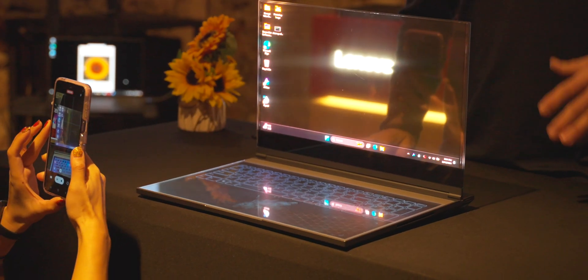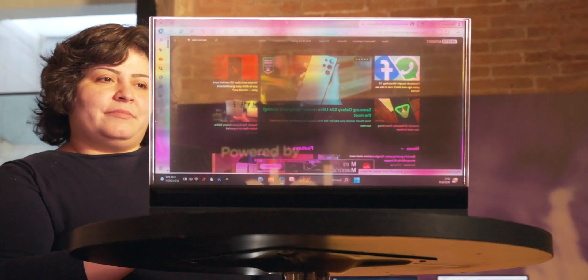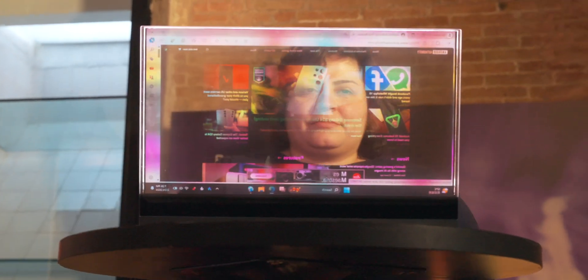We're here checking out the Lenovo ThinkBook transparent display laptop. It's a concept right now, but the most interesting part about it, as mentioned in the name, is the fact that the display is transparent.